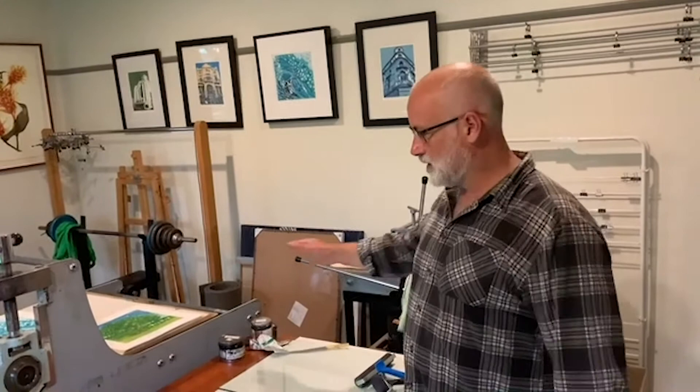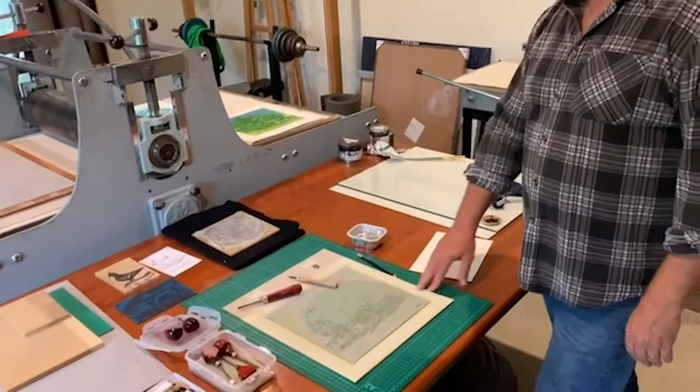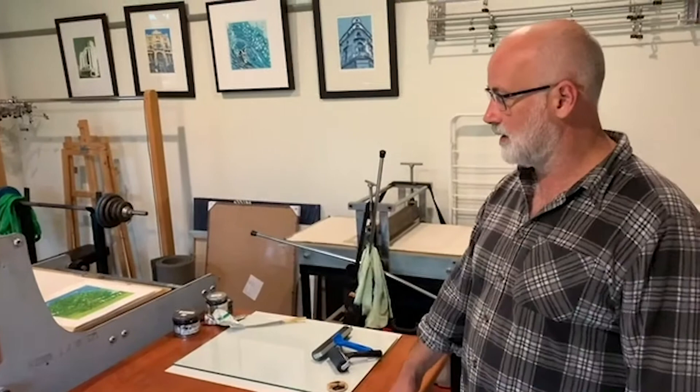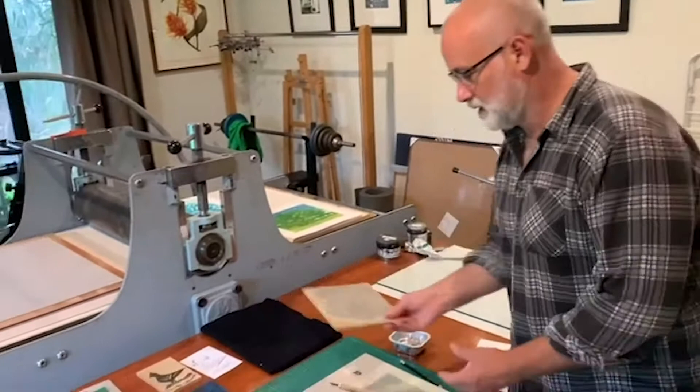Here in my print space, this is where I carve lino cuts up and apply paint and then pass them through either of these presses. You don't have to use a press to do lino cuts, but I've been lucky to acquire these large flatbed presses for my work.